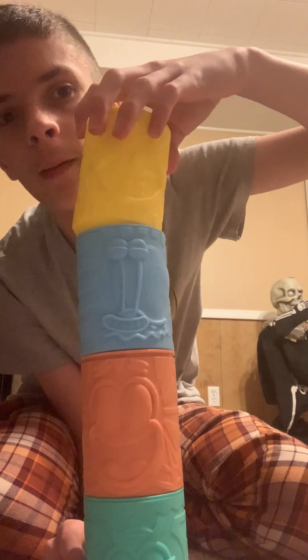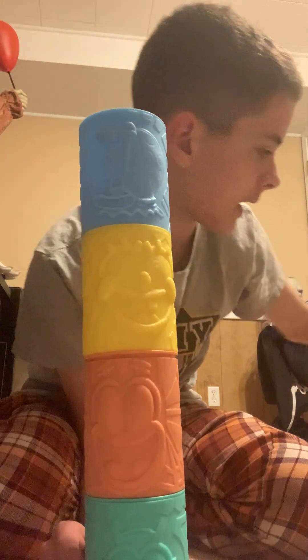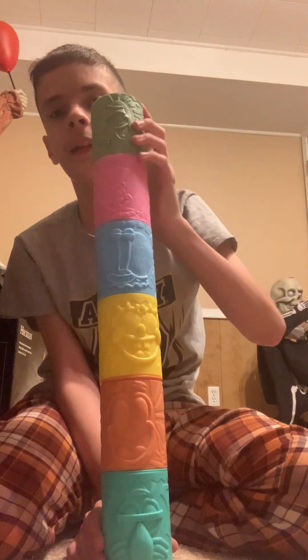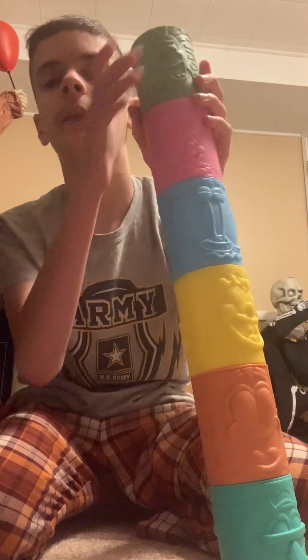The cool thing about this set is when you get all of them, they stack up to make a totem pole. You start with Squidward, then Patrick, then Gary — actually it's SpongeBob then Gary — then Sandy, and Plankton on top. It's leaning a little but I'll scoot it back. That's how it looks. Overall I really love this set, especially how you can make a totem pole out of it — it just looks really cool. That was it for this video, bye guys!